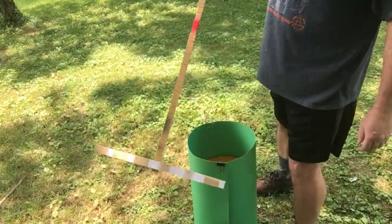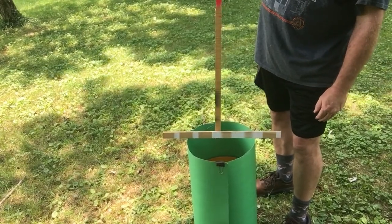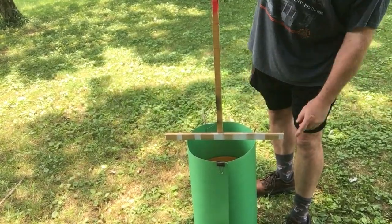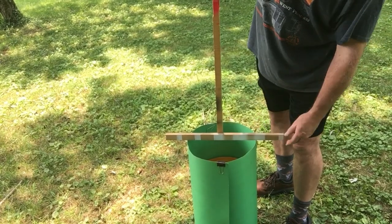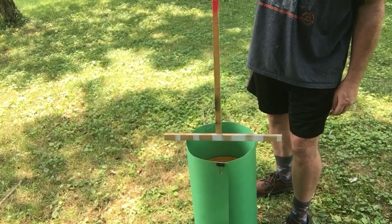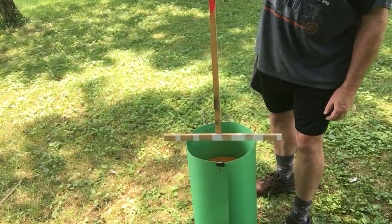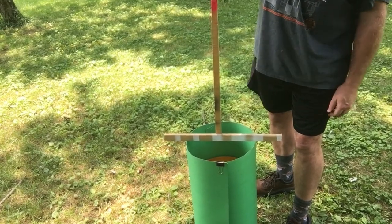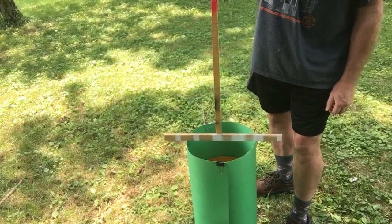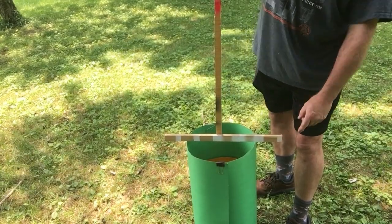I don't have a concrete tube form handy, so I just mocked this up so you can see. What you want to do is make the cross pieces 3 or 4 inches wider on each side than the tube, and that will give you plenty of room to plumb it up and get it exactly where you want it. In this case, this is representing a 12-inch wide concrete form and I made the cross pieces 20 inches.